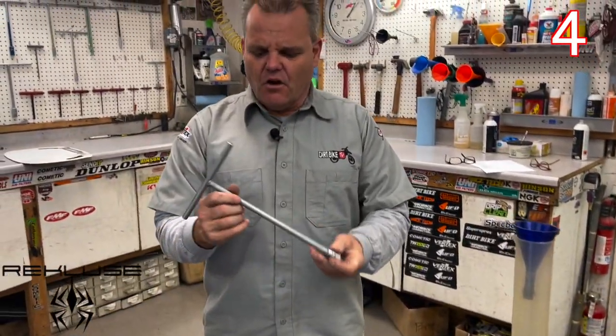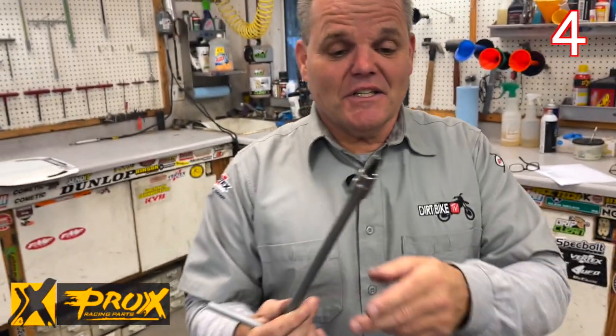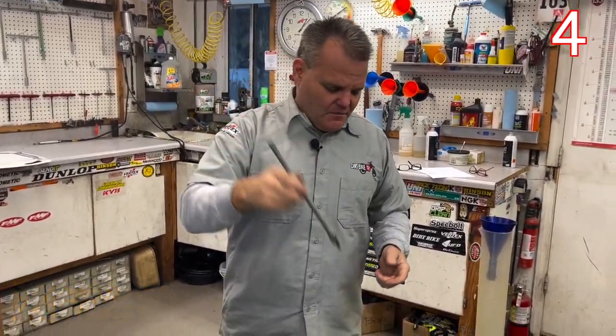We keep certain things always set up. We have this three-eighths drive here — we call this the KTM tool. It's a Torx 45. Since we've switched to KTMs, we have this thing set up and it's on the wall all the time for our KTM and Husky bikes.